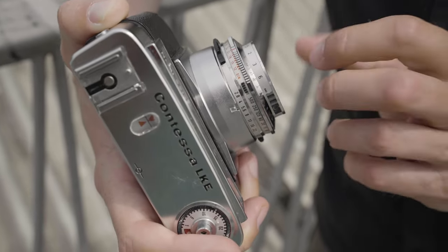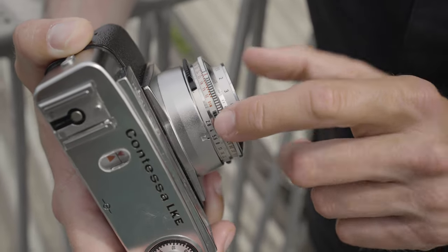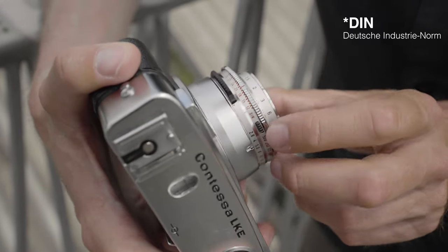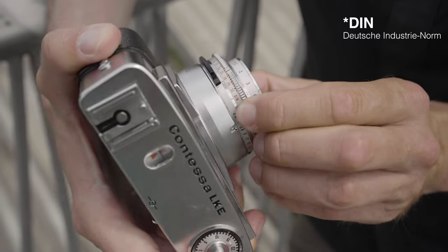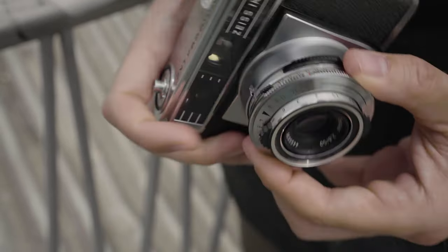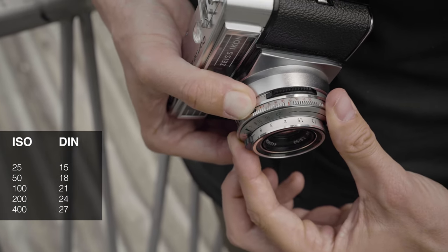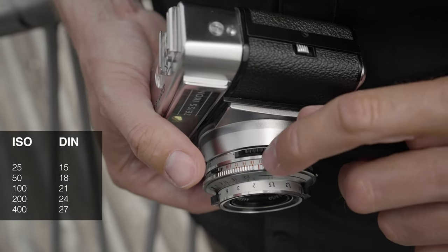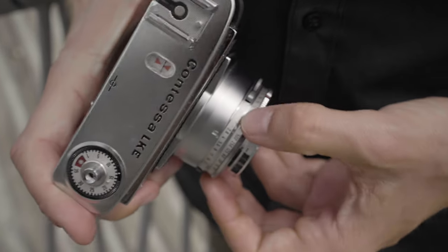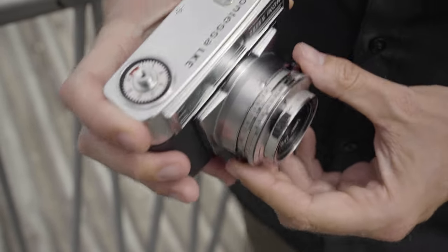All the settings are here around the lens: focus, shutter speed, and aperture. On the same ring as shutter speed sits the ISO settings — but there's no ISO here, it's still DIN, Deutsche Industrienormen. You press this thing and then — it's a bit fiddly — you press it and turn with two fingers. ISO 100 is DIN 21. I always like to give it a little bit of overexposure, so I put it on DIN 20, which is like ISO 80. Once you don't press this thing again, it's locked. Now it's very easy and everything works very smoothly.